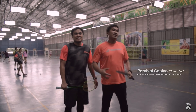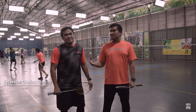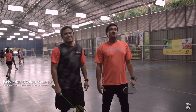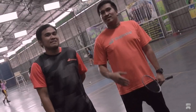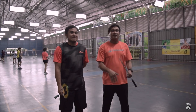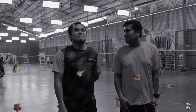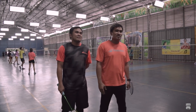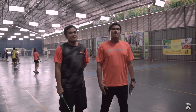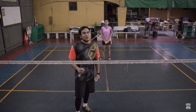Nandito na naman po tayo sa another lesson natin. Ngayon, nandito itong utol ko, si Coach Seal Kosiko, para tulungan tayong mag-explain about yung ating lesson for today, which is service. Si Coach Seal ang magbibigay sa inyo ng mga pointers para sa service — yung offensive and backhand service at yung forehand service. I-discuss po natin kung ano yung iba't-ibang klase ng service na ginagamit sa badminton.